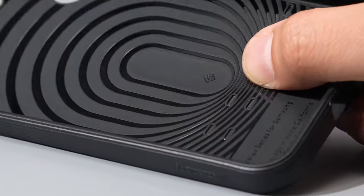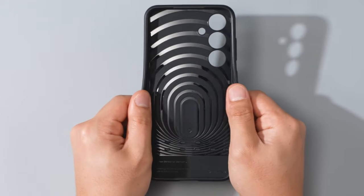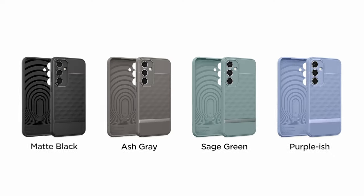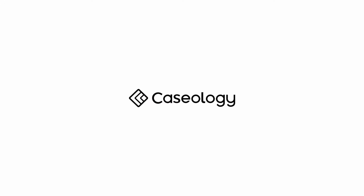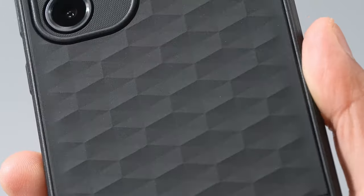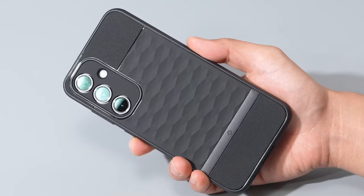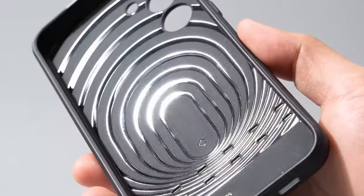What really sets the Parallax apart is its eye-catching 3D hexacube design. This isn't just about style — it enhances ergonomics, making your phone feel great in your hand. And let's not forget about durability: certified with military-grade protection, this case is tough enough to withstand everyday challenges.